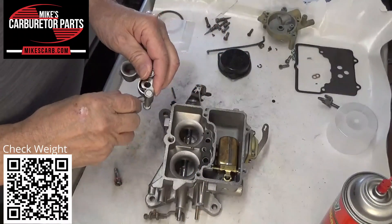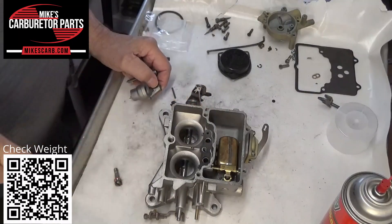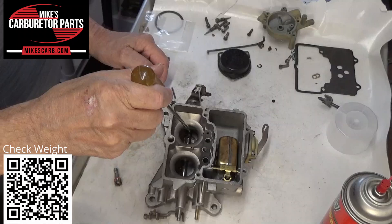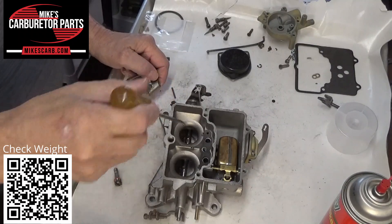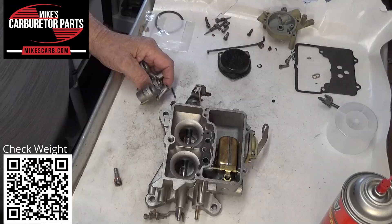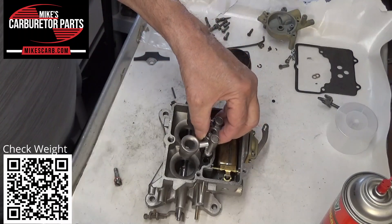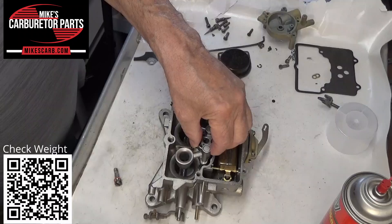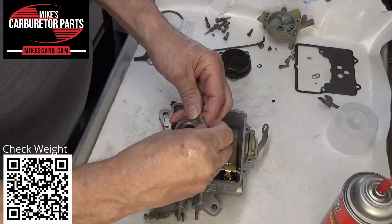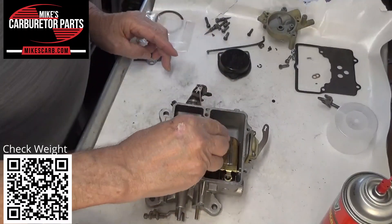Put the venturi on here now. The venturi size stamped on the side is 1.08 and 1.8 — that indicates this diameter right here, and that's the venturi size. 1.08 is generally on a small 289 engine, thereabouts, maybe a 302. Okay, so there we go.